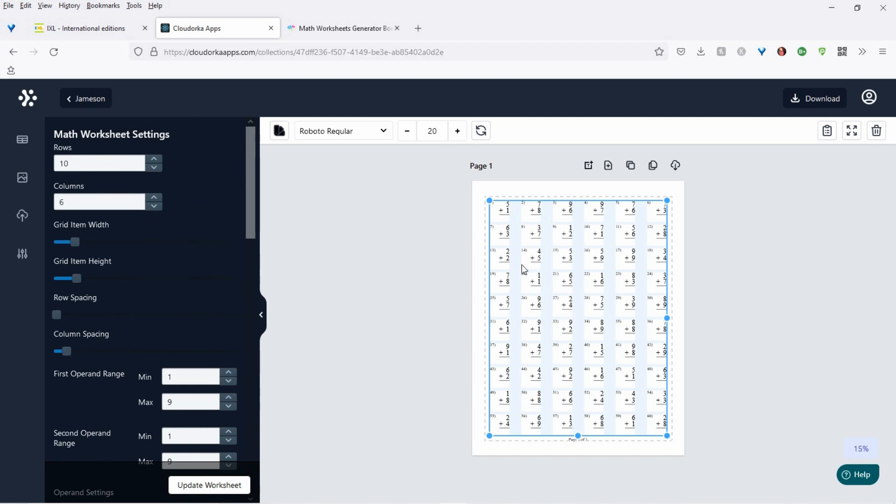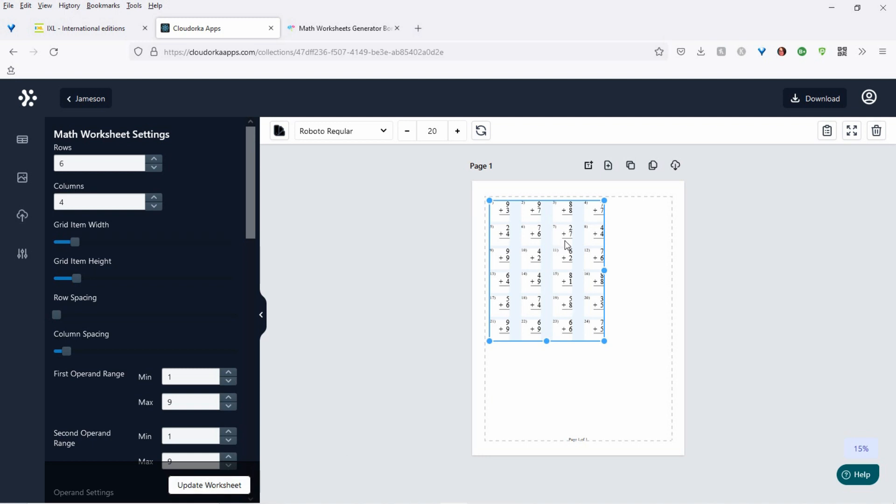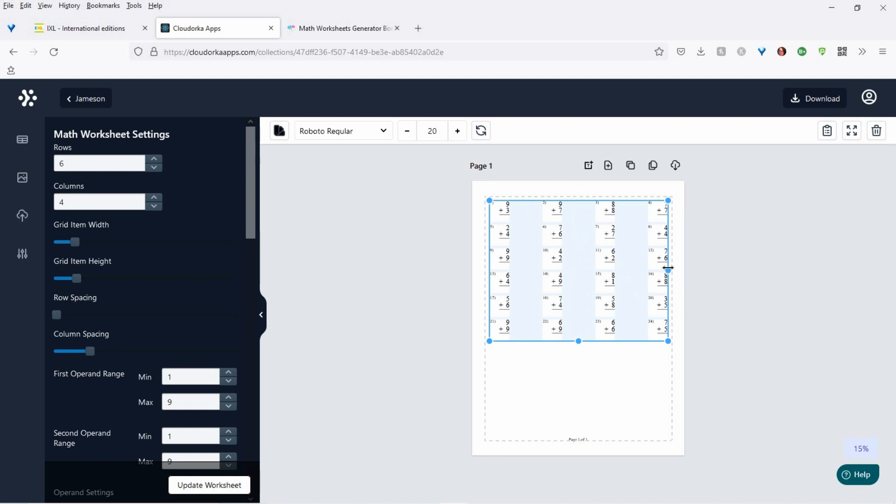I'll show you how one of them works because they all work the same. Once you click on one of those, you'll get this come up. Then your settings will come up, and you can choose how many rows and how many columns. I'm going to put six rows, four columns, and then all you're going to do is update the worksheet, and it does it automatically for you. This is pretty incredible.